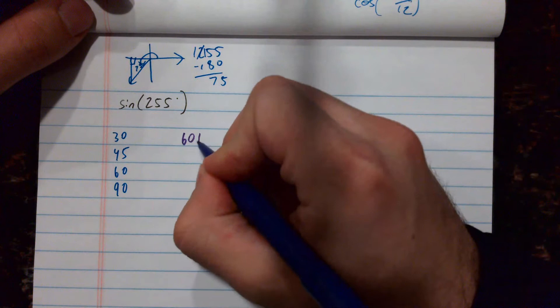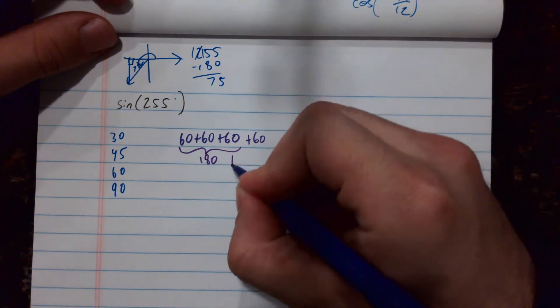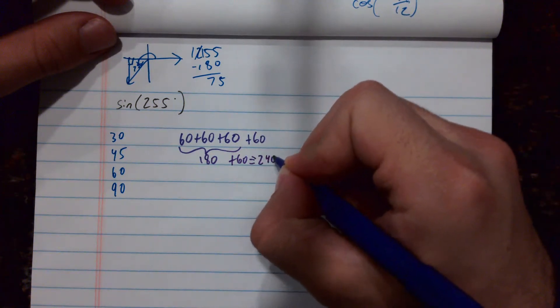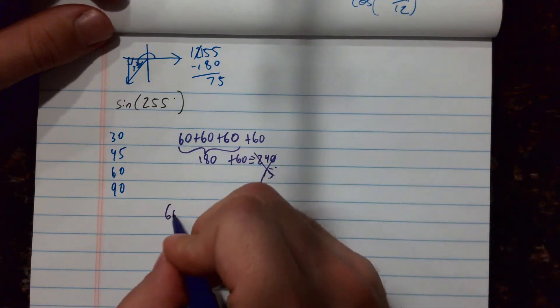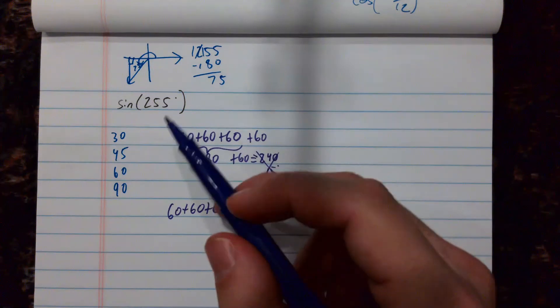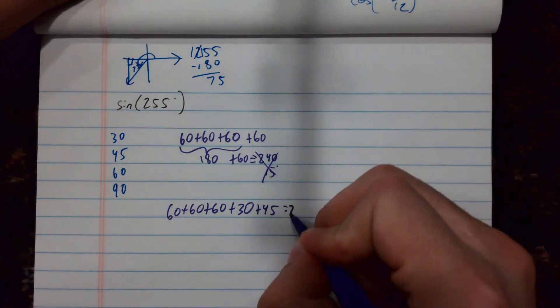So I'm going to start adding up some angles trying to get to 255. I know I need a reference angle of 75, so I'll try 60 plus 60 plus 60, which gets me to 180. If I added another 60, that would put me at just 15 degrees remaining, which I don't know. So instead I'll keep three 60s and add a 30 — that puts me at 210. Then 210 to 255, I'd need to add 45 degrees. Adding all those together does equal 255.